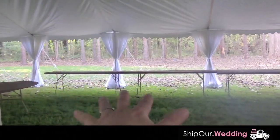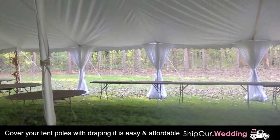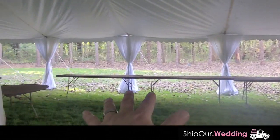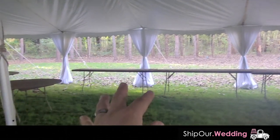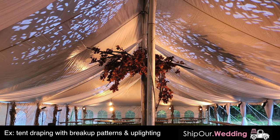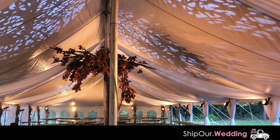Doesn't it look amazing? If you like the way that looks, give us a thumbs up. This literally took us 15 minutes to set these up — roughly three minutes each. Super fast DIY way to go ahead and create a beautiful look in your photos. This is the finished look with the breakup patterns in the tent — we worked in a total of six fixtures.